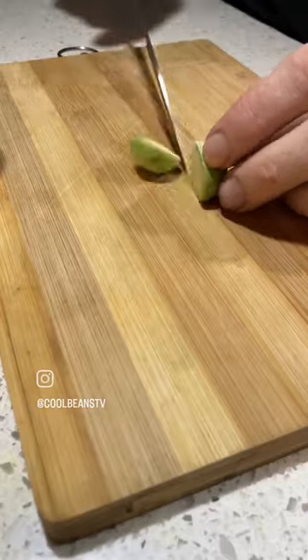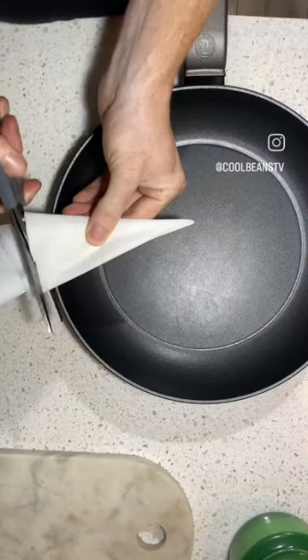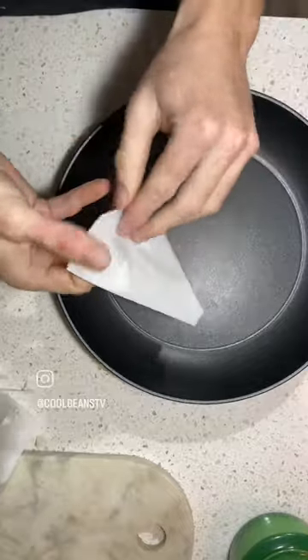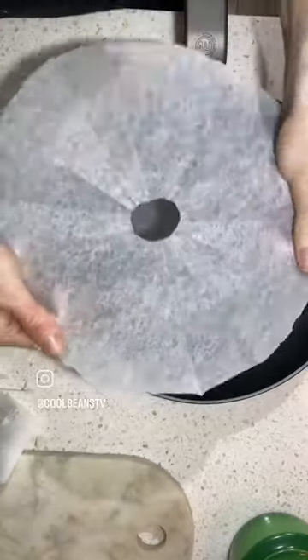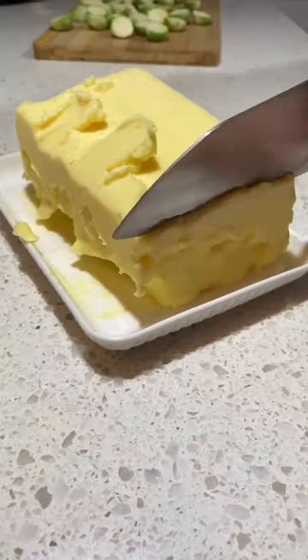You're going to cut your brussels in half, and then you're going to make what's called a cartouche with baking paper. Take your baking paper into a square, fold it corner to corner again, fold corner, fold corner, then measure out halfway, cut each end, and then you unveil it — and there we are, you have your nice piece of butter paper.